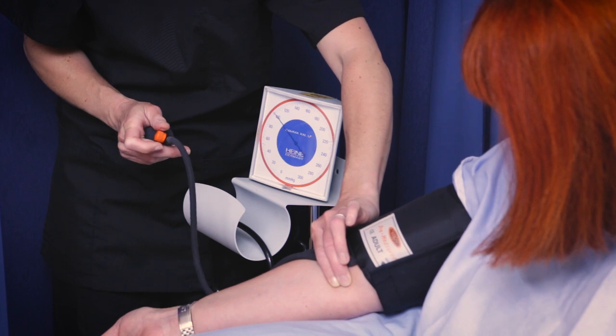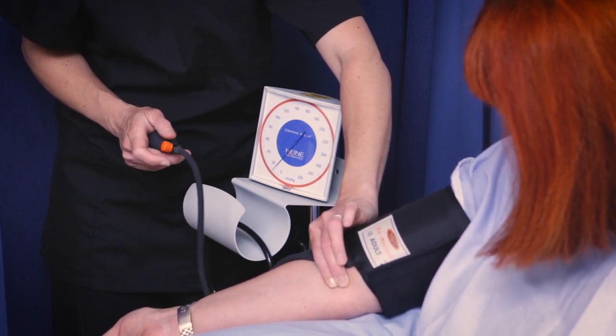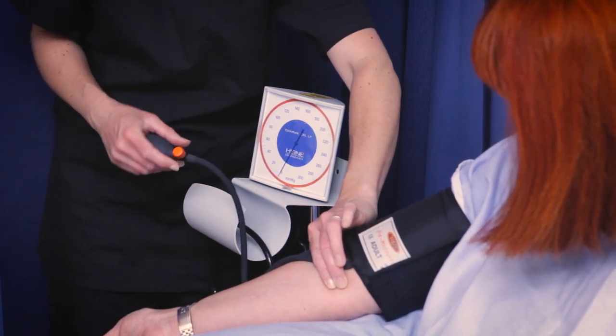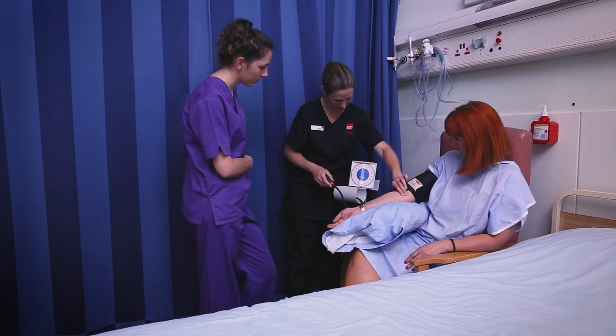Then I'm going to let the cuff all the way down. So that's now my estimated systolic reading. Because if you remember, blood pressure has two measurements — the systolic and the diastolic. So that's the estimated systolic reading.